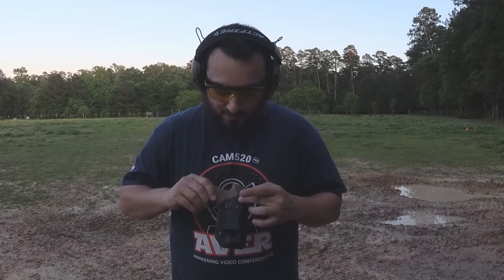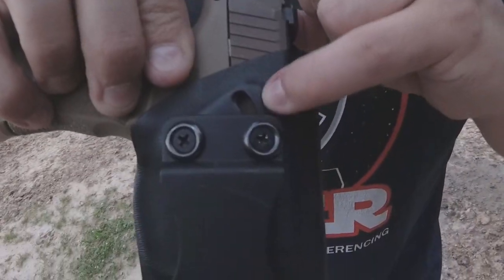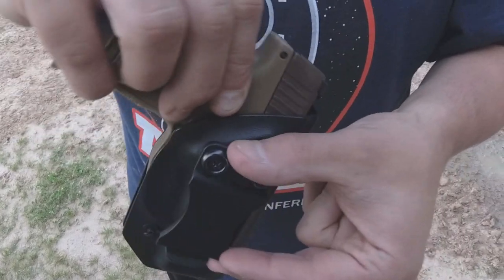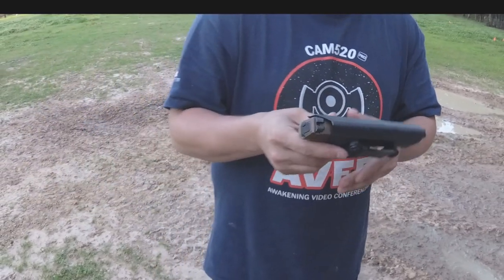So this is the Cook's Holsters concealment rig. It is a one and a half inch belt loop with a very sturdy clip. You can wear it appendix, four or five o'clock, or small of the back. It does have a little bit of adjustment for the cant — there's a track so you can loosen up the screws a bit and tilt it for whatever position is comfortable for you.